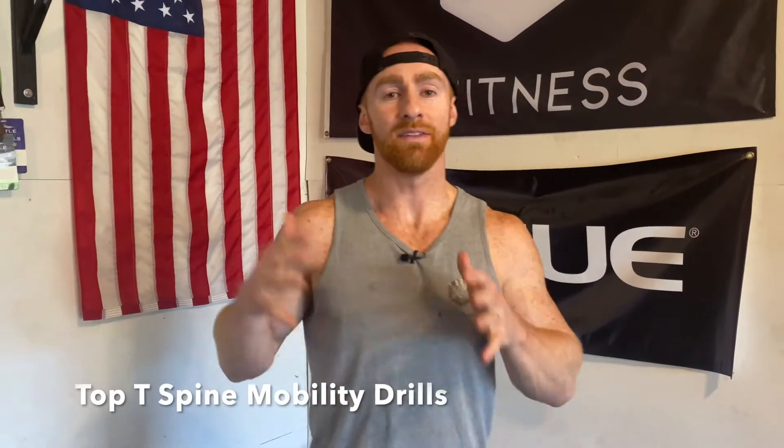Today I'm going to talk about the top mobility drills that you need to be doing to improve your thoracic mobility so that you can lift better when going overhead.